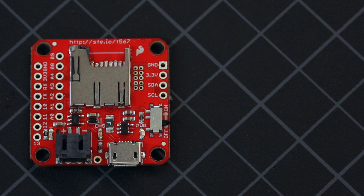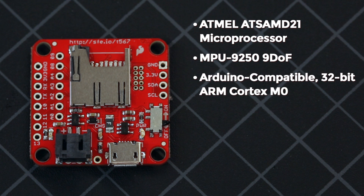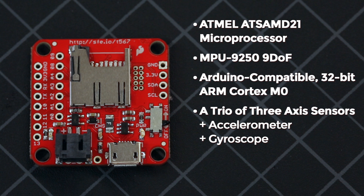We have combined the Atmel ATSAMD21 microprocessor with an MPU-9250 9DOF. The microprocessor is an Arduino-compatible 32-bit ARM Cortex M0 microcontroller. The MPU-9250 features three three-axis sensors: an accelerometer, gyroscope, and magnetometer.